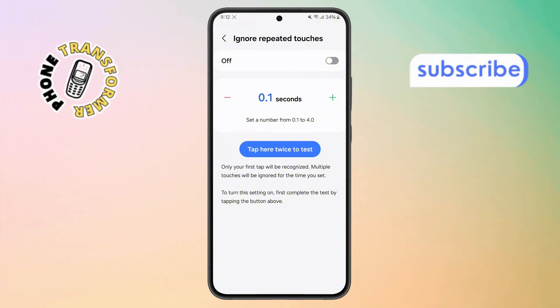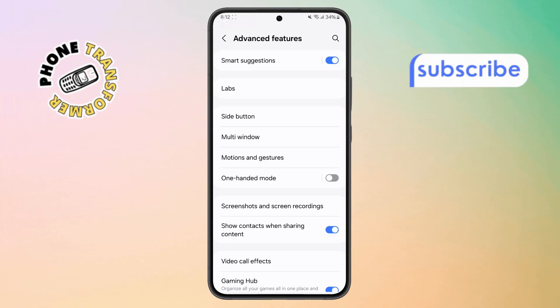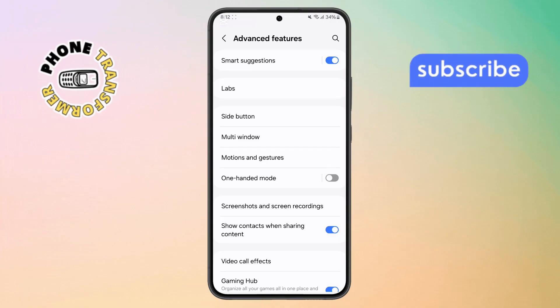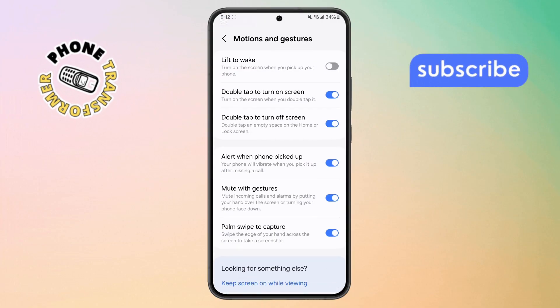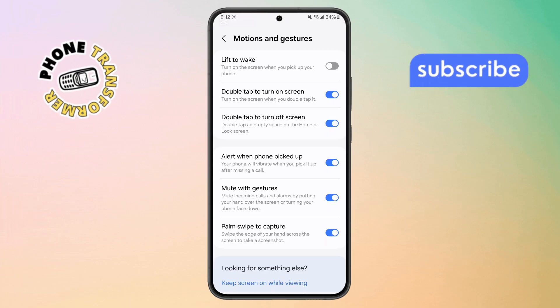Step 7. Once that's done, go back to the main settings menu and tap on Advanced Features. Step 8. Inside Advanced Features, tap on Motions and Gestures. Now make sure Double Tap to Turn On Screen is turned on. If it's already on and still not working, don't worry — let's keep going.